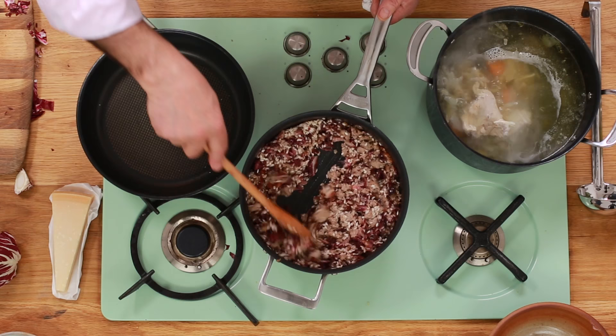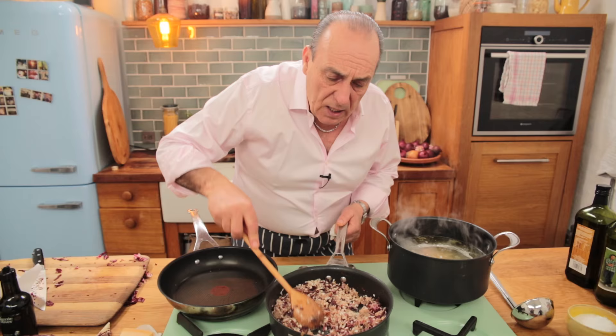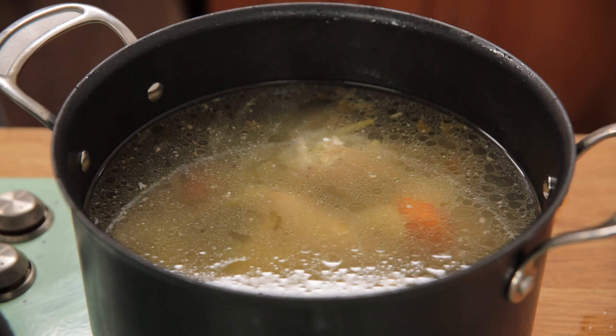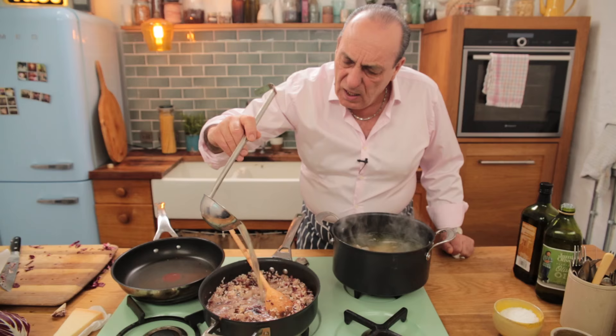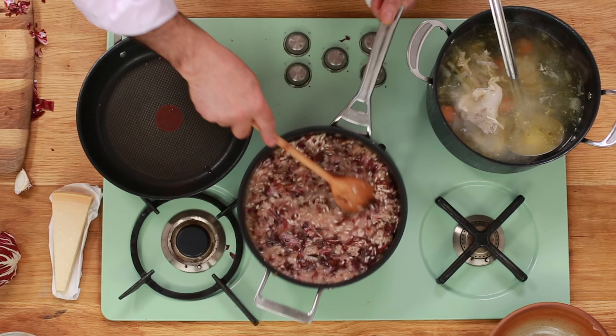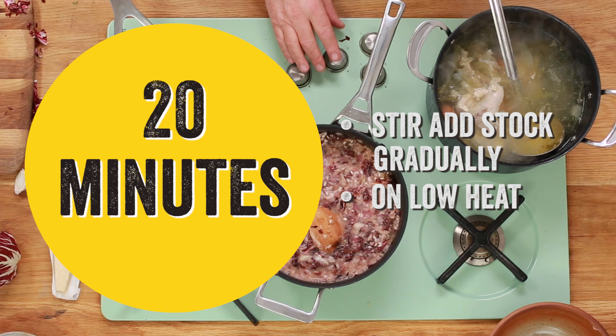Once all the alcohol is evaporated and the lovely flavour of the grapes is inside, you add a very good chicken stock. I keep stirring it. As soon as you see that the stock evaporates, go back in again with some more stock. Keep stirring — it will take roughly 20 minutes on a gentle flame.